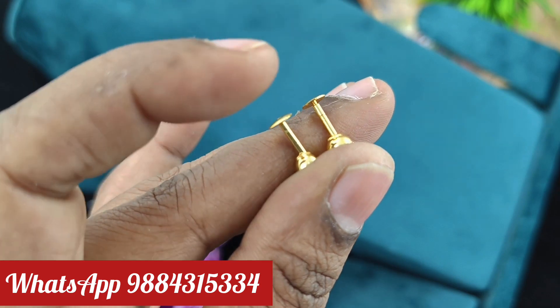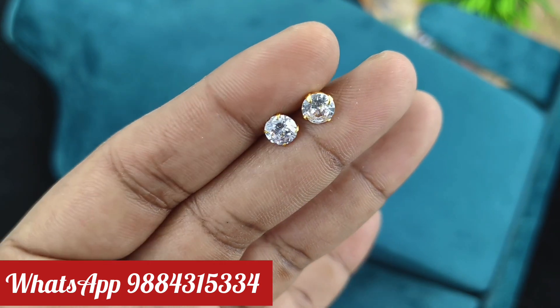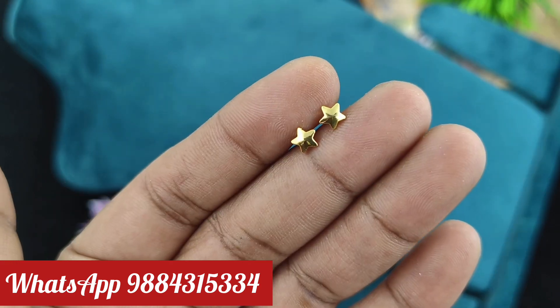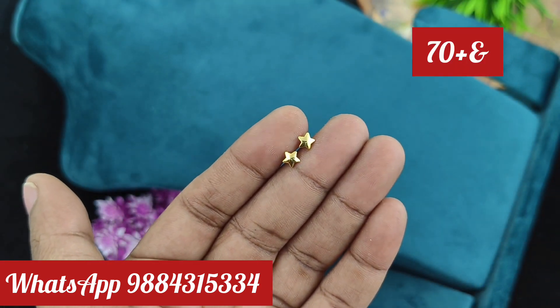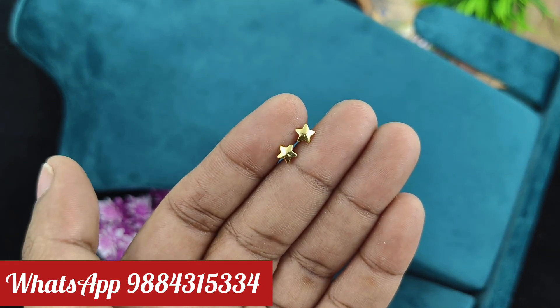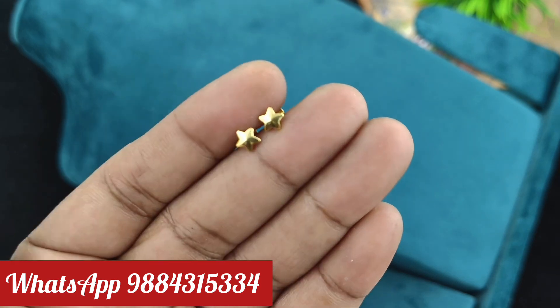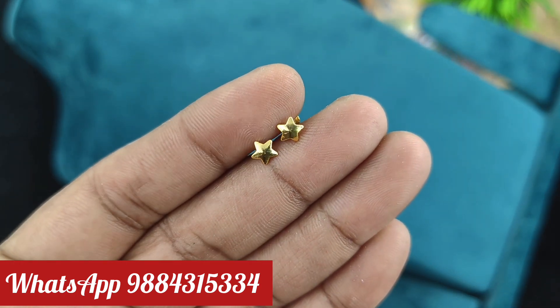If we have a single piece, we have to calculate price separately for pairs. This is available in this collection. You can use the kids' stud and second earring at a reasonable price. Please purchase. Please share them.